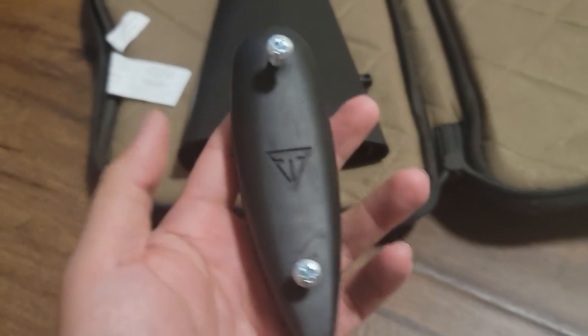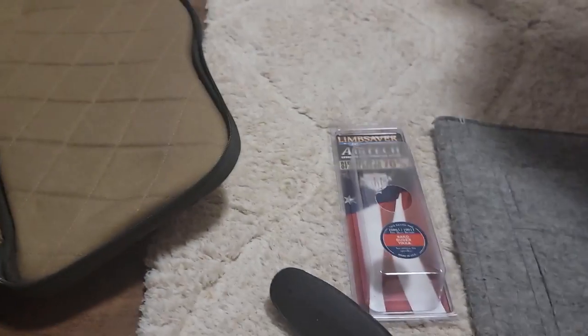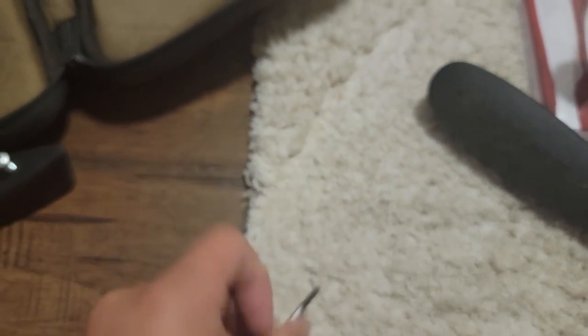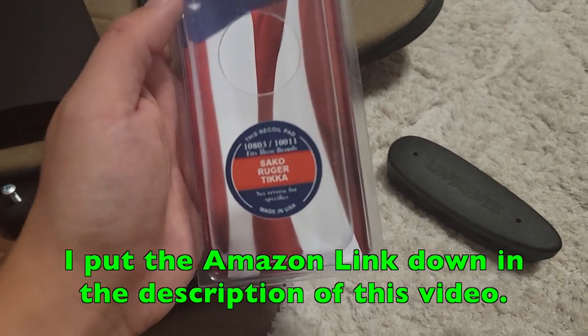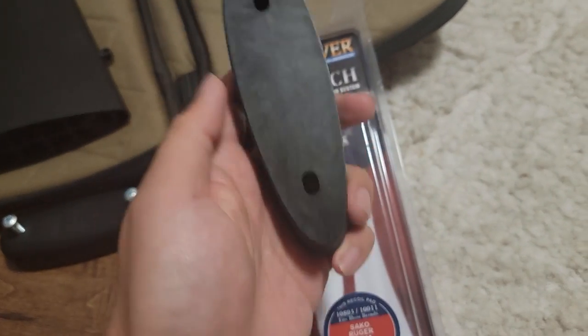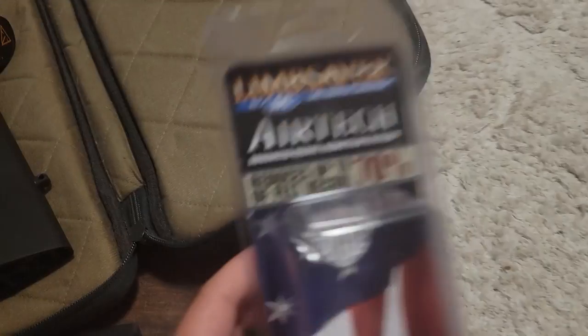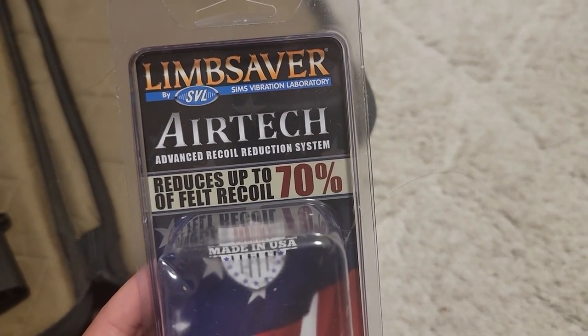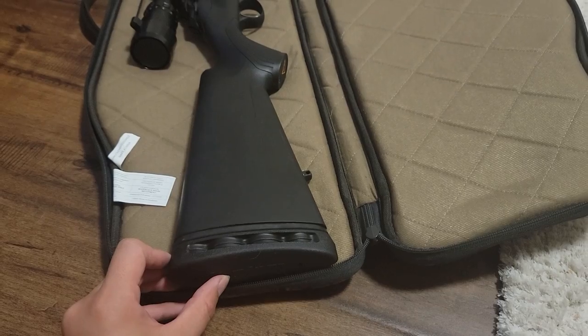I just took off the Tikka recoil pad — it's just two Phillips screws onto the stock. All I needed was a small screwdriver. The Limb Saver just came in the mail — Sako, Ruger, and Tikka all use the same one. Very soft, and it's supposed to soak up 70% of the recoil. We'll just use the Tikka screws, the same screws, and put it right on. It looks better too.